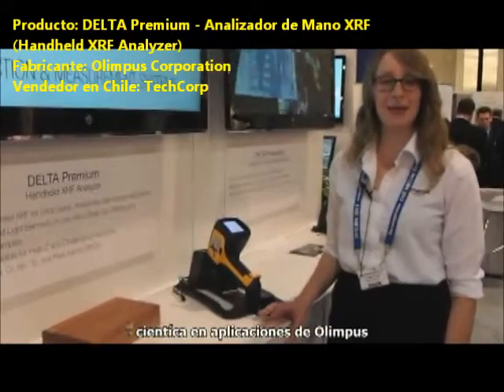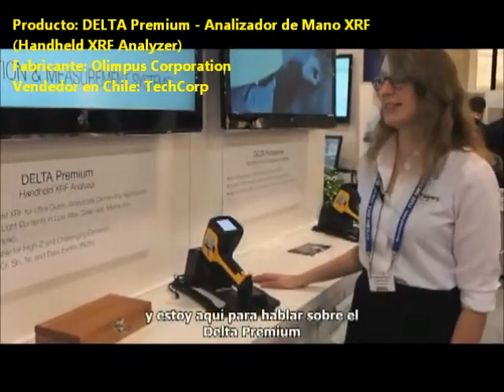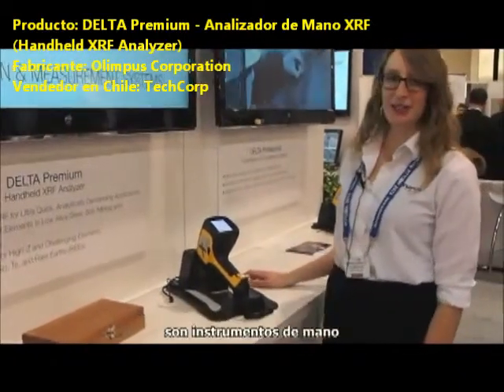Hi, I'm Megan Rapolo. I'm an application scientist with Olympus, and I'm here to talk about the Delta Premium, our handheld instrument.